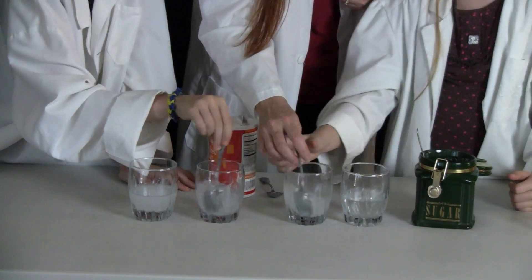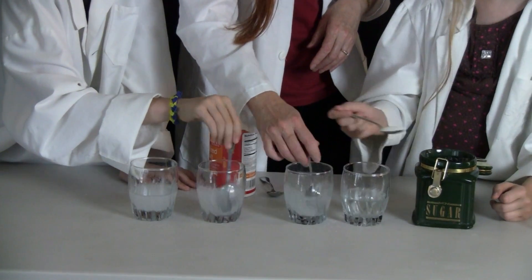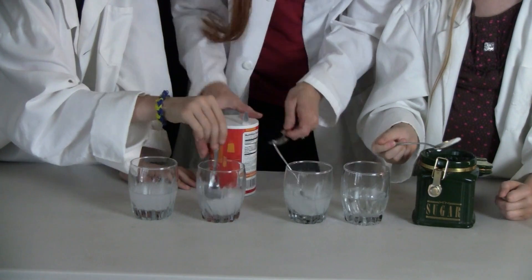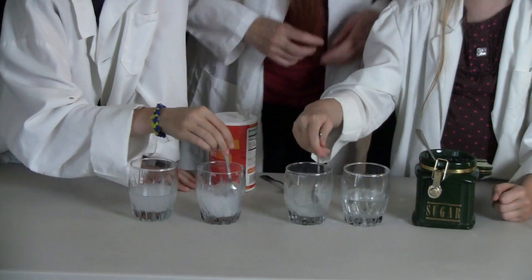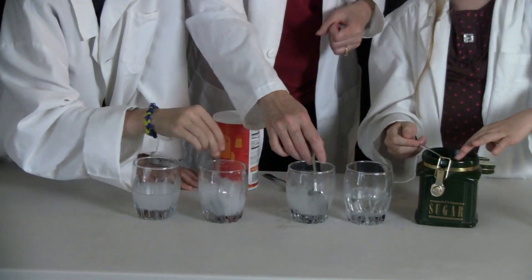Go ahead and stir it. You want to put the spins in? Go ahead. I will stir it.